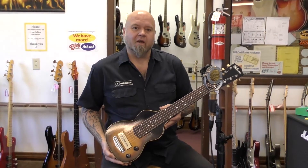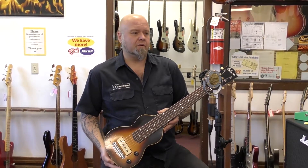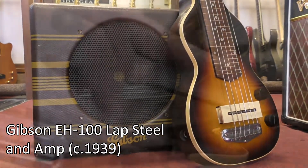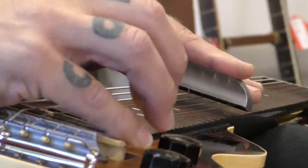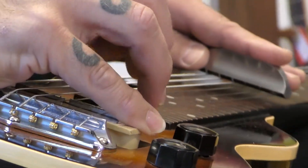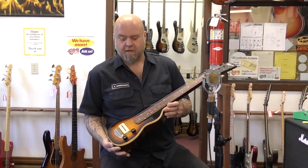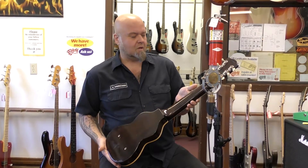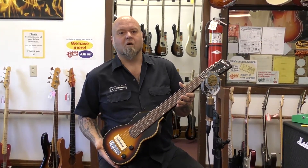Hey everybody, we got a beautiful little Gibson from 1939. This is an EH-100 lap steel and it comes with a companion amplifier which is really beautiful and clean. Nice package to play Hawaiian music or country swing, whatever you want to do. It's all set up and ready to go and it could be yours, so come and get it.